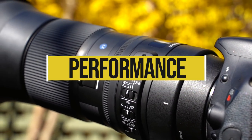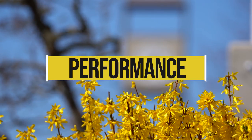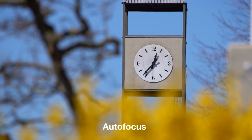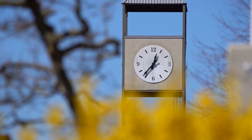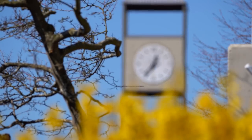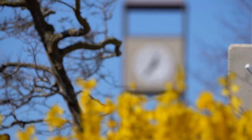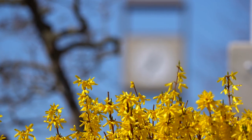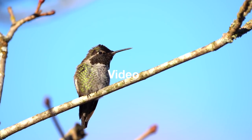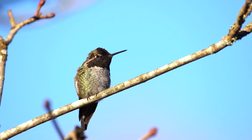Let's talk performance — first, let's look at the autofocus system. Like a lot of big telephotos, if you've got your subject locked in, this thing does pretty well. It can keep up with a lot of fast action like birds or sports, but if you're going from near to far focusing a lot, it can get a bit frustrating as it does hunt a little bit. It's best to get really comfortable with that focus distance limiter switch and definitely take advantage of those custom modes depending on what you're shooting.